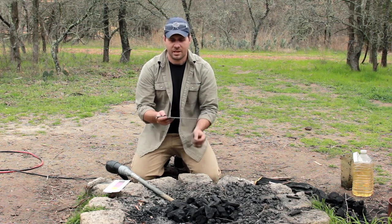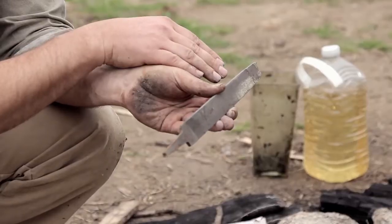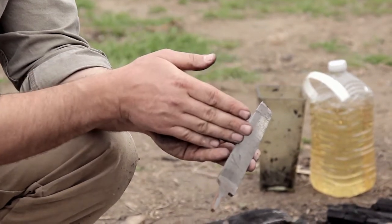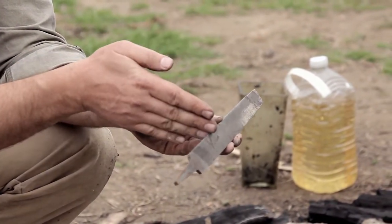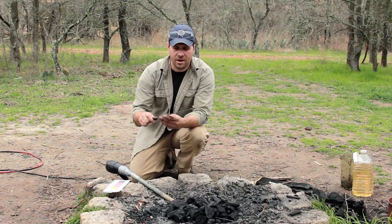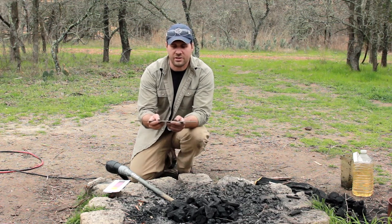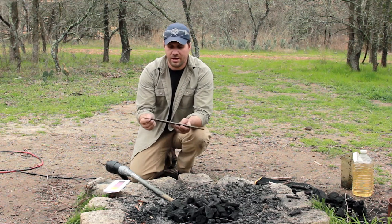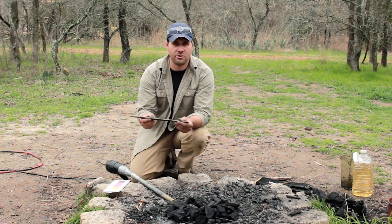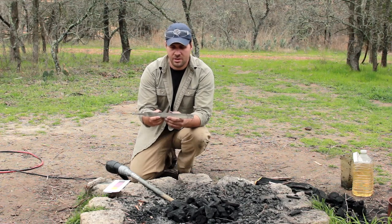One problem I've run into that I don't really have a fix for is that files sometimes warp when I heat them to anneal them. They come out of the fire warped and not straight anymore. It could be that they're getting too hot and becoming too elastic. Anyway, that's something to look out for. If you want to anneal and use recycled steel, there's a bit of a learning curve, and I'm not as much of an expert on that — but it's definitely a cool thing to know how to do.